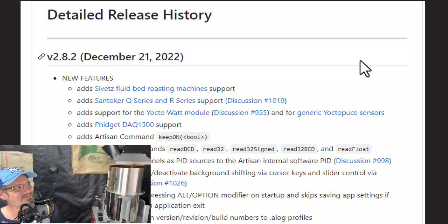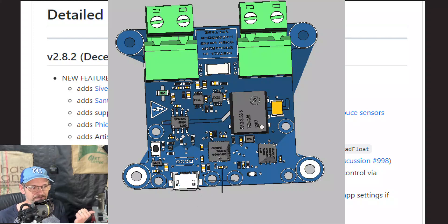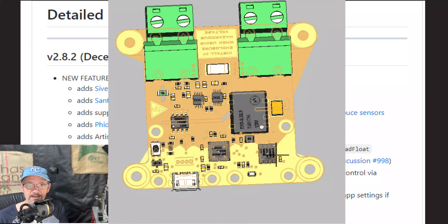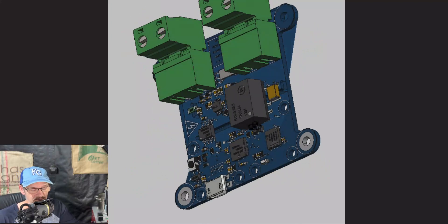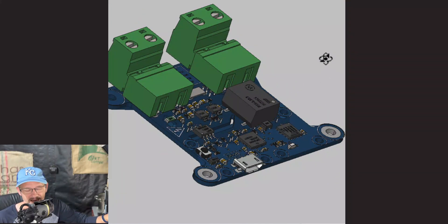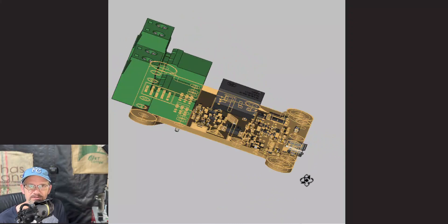The very first thing that caught my eye is the support for the Yoctowatt module. The Yoctowatt module is a little Swiss-made electronic board that can measure amperage, voltage, and wattage. Now it can feed all of that electrical data into Artisan software, which means you can be graphing your amperage, wattage, and voltage right on screen along with your temperature probes.